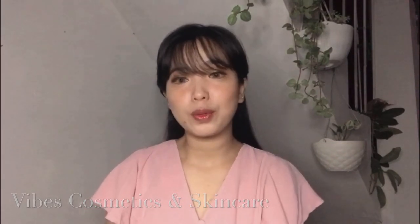Hey guys, welcome back to my channel, and if you are new here, thank you so much for dropping by. It's me, Hazel, and now I'm gonna show you my unboxing of Vibes Cosmetic and Skincare products. Later on, I'll be doing some patch testing on my skin to tell you my first impression on all of those and to see if my skin will react to the new products. If you're interested, please continue watching and don't forget to like, share, and subscribe.